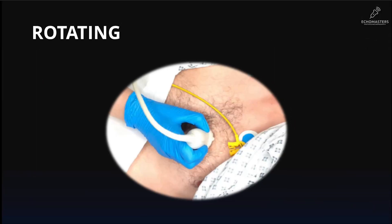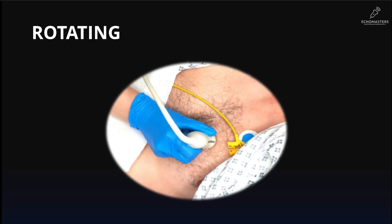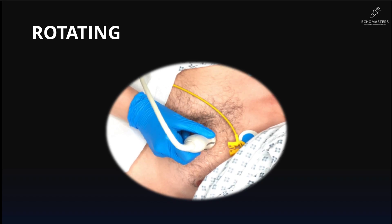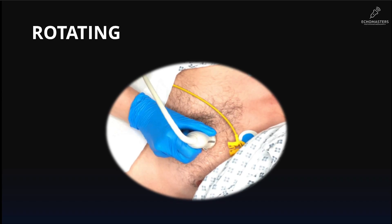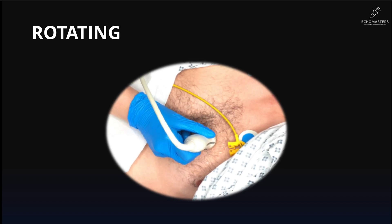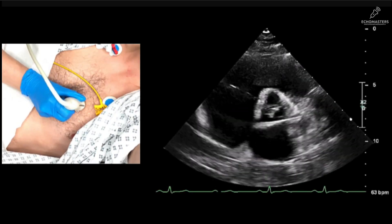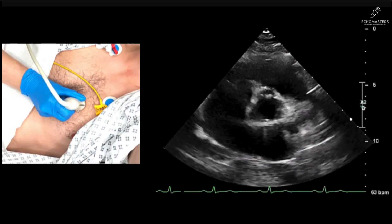Now for the fourth primary movement: rotating. This is turning the probe on its central axis, just like turning a key in a lock. The probe's footprint stays in the same intercostal space. This isn't a fine-tuning move — this is our powerful move. It completely changes our perspective, changing the longitudinal axis to a cross-sectional axis. Watch how we rotate the probe 90 degrees clockwise from the parasternal long axis view to get the short axis view.